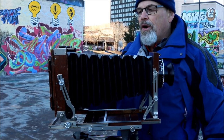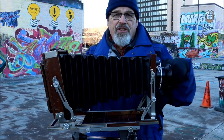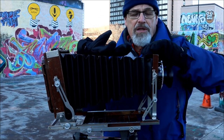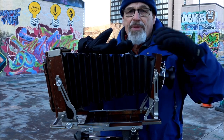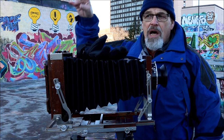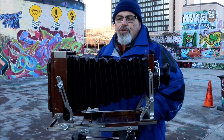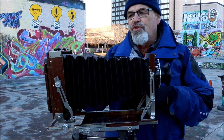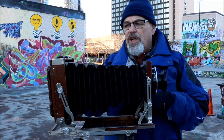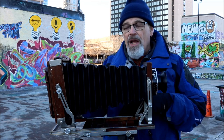But the view camera has this option where it can rock the back in the opposite direction — that does the exact same thing as tipping the lens. The thing you forsake is that the building's lines are no longer parallel. But the good thing is you haven't used up precious circle of illumination, because the lens is still hitting the center of the film.